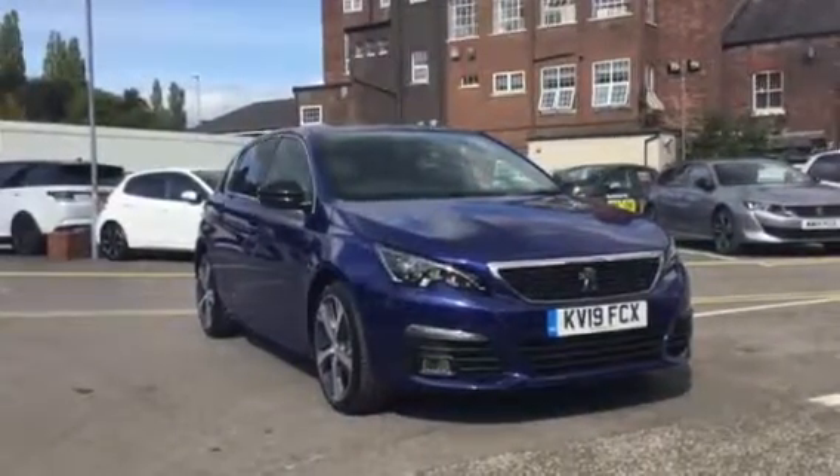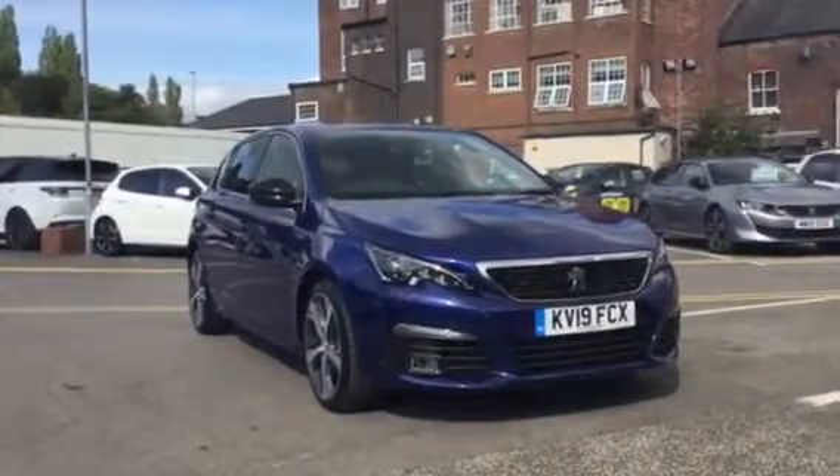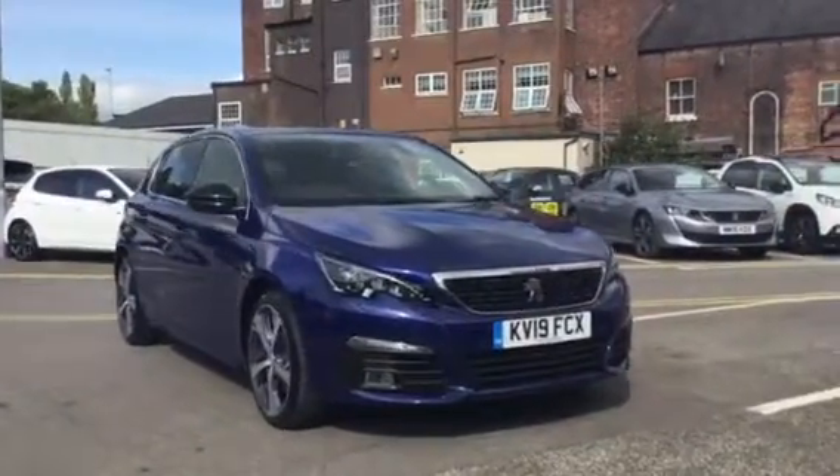Hi, I'm Anthony at JJ Cookson. I'm going to show you around this 308 GT Line and what main features come along with it.